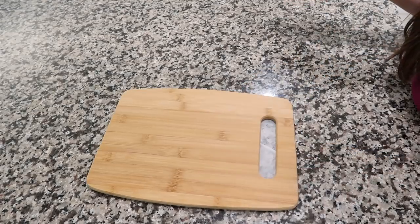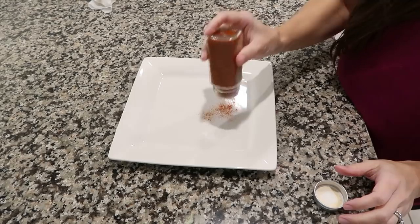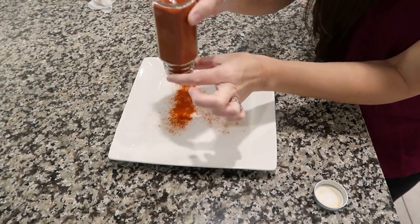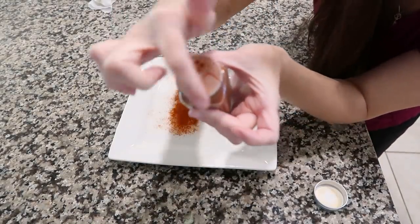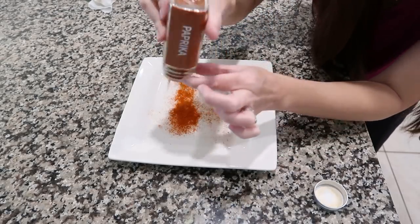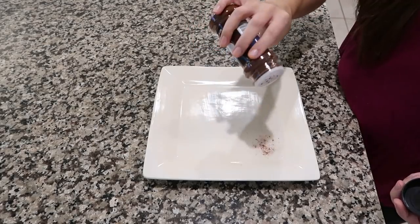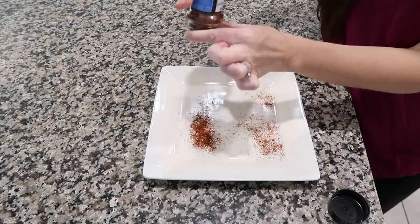If spices are coming out too slow, here's the trick: twist the jar and hold the little plastic top piece — it doesn't have to be glass jars, it works on store-bought plastic ones too. Twist the jar while holding the top and it comes out so easily. Here's a Walmart-brand chili powder in a store container — it just shakes out like normal, or you can control the flow. Doesn't matter if it's glass or plastic, it still works.